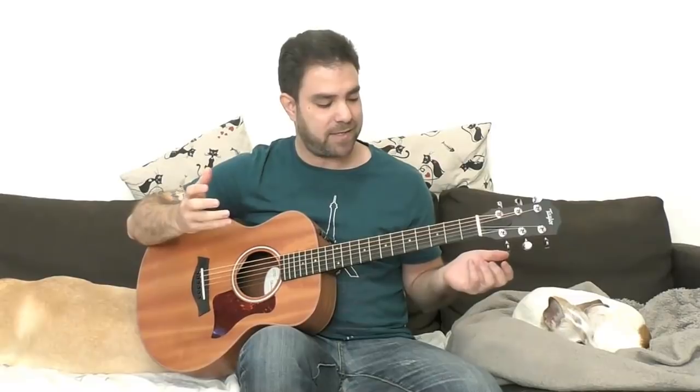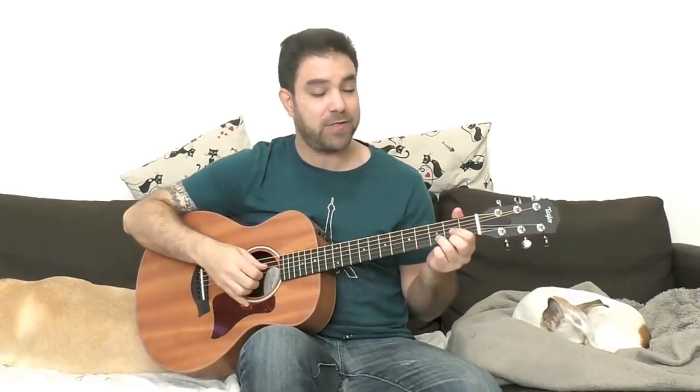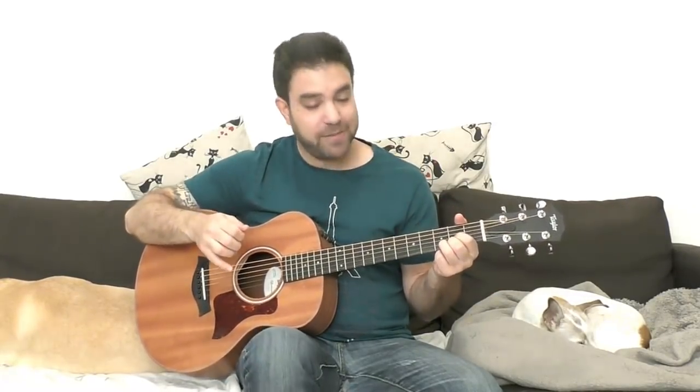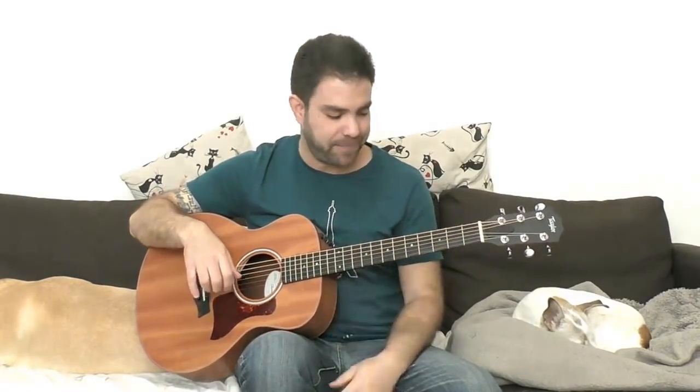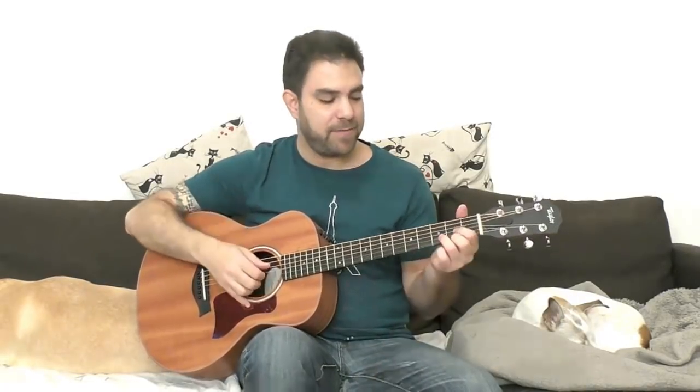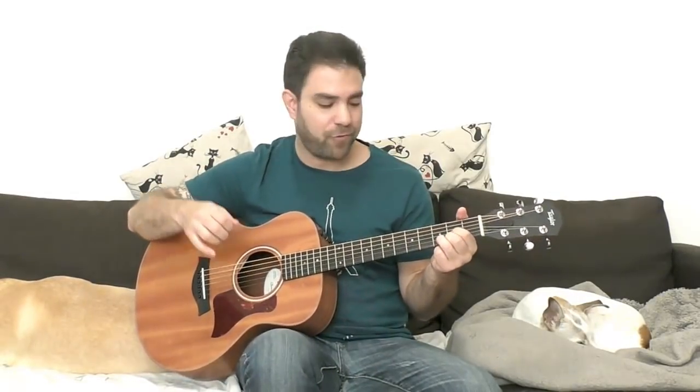So we have the intro and the verse. It's a pretty long verse. The intro starts with a D chord, but you want to tune the sixth string down to D as well. It's a drop D tuning. So you have a low D bass string, the sixth string down to D. And then you can play the first D chord.